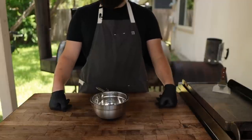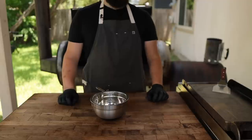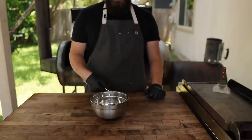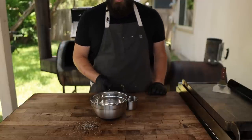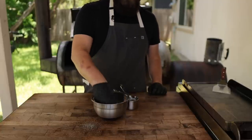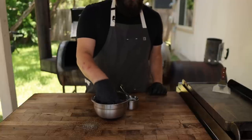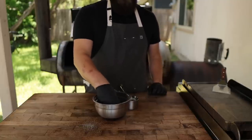When it comes to a rub for your oxtails, you can do pretty much whatever you want — just like anything with barbecue. You can keep it classic salt and pepper, or use an off-the-shelf rub. But for me today, I'm going to do a classic: one cup of 16-mesh black pepper, half a cup of kosher salt, and a quarter cup of granulated garlic. Real simple, basic rub, very pepper heavy. That way we can go pretty heavy with the rub without worrying about over-salting, and the extra pepper is going to help develop that really nice bark we're looking for.